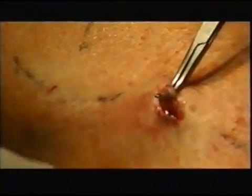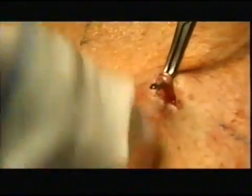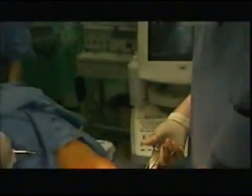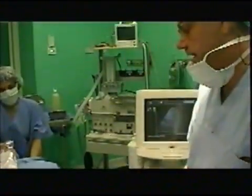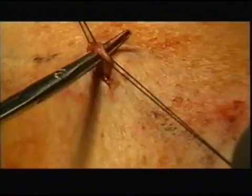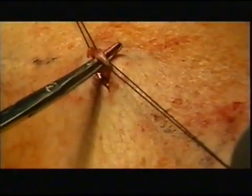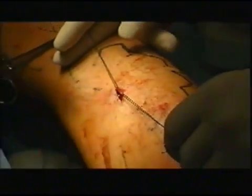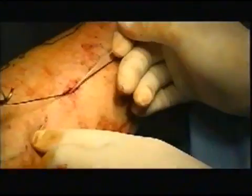In this case, the vein wall is exposed and cut through. Phlebotomy gives access to the fiber optic, which is pushed upward to the apex of the incompetent tract, choosing with the ecocolor doppler the right start point for emitting laser light.